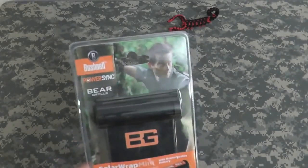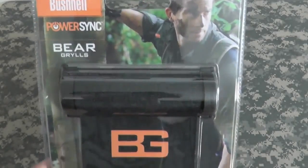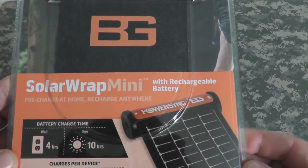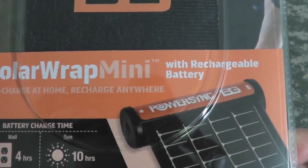What we're going to look at here is the Bushnell PowerSync Bear Grylls. This is the Solar Wrap Mini with rechargeable battery. Pre-charge at home, recharge anywhere.